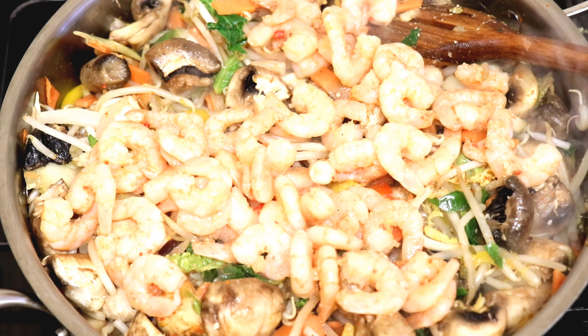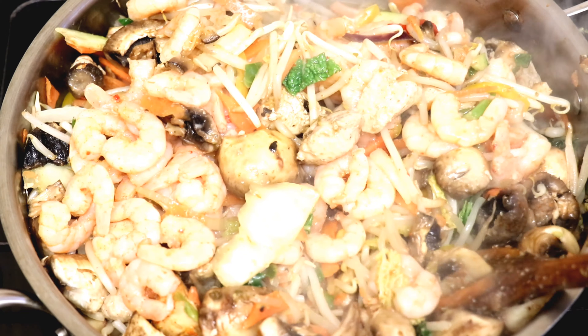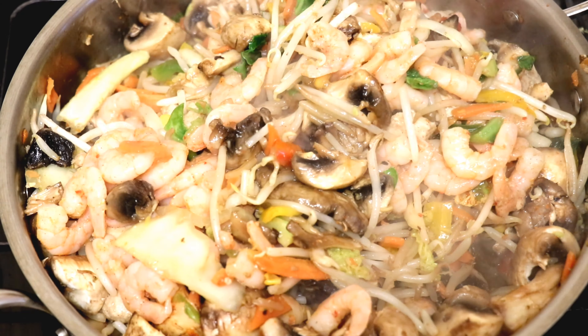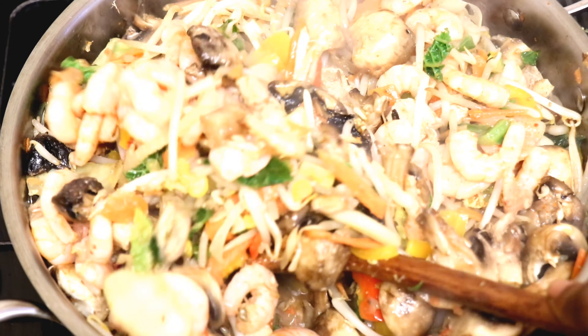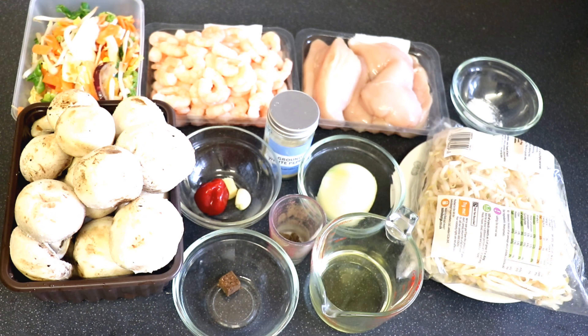Hello everyone and welcome back to my channel. On today's recipe I'll be making sweet crunchy stir fries. If you're new to my channel, don't forget to support me by subscribing, like and share. Thank you, let's start cooking.